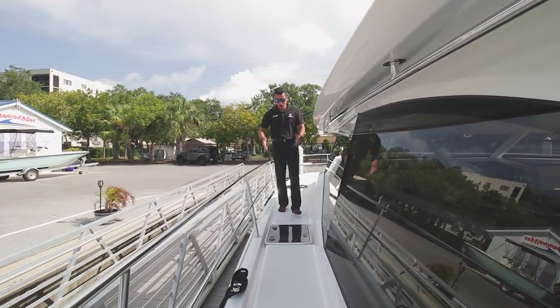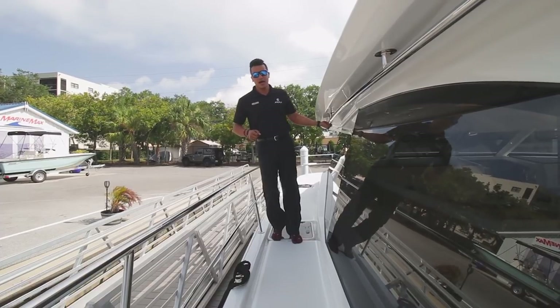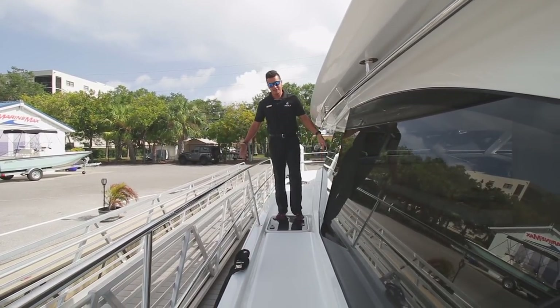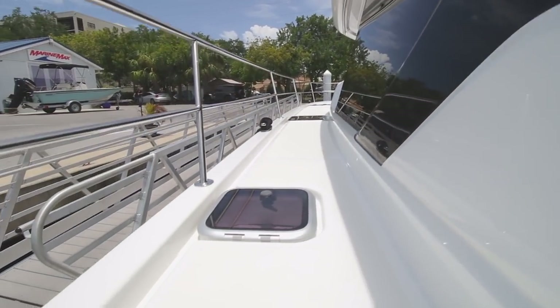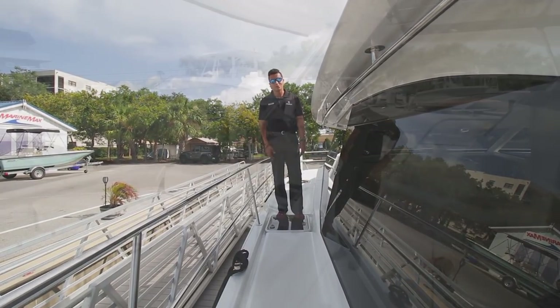A couple things I want to point out when we're walking through the side of the boat: we have a grab handle here down below to just help you get to the back of the boat. Look how big this is — you can almost stand side by side with someone walking to the back of the boat. Same on the other side, so really ease of access on this boat is pretty impeccable.